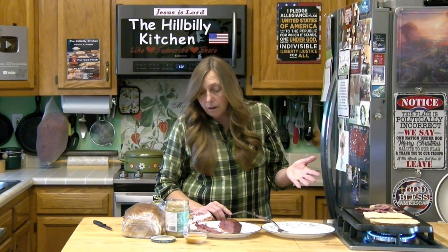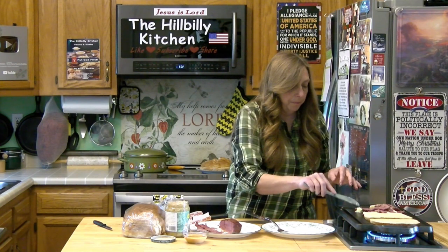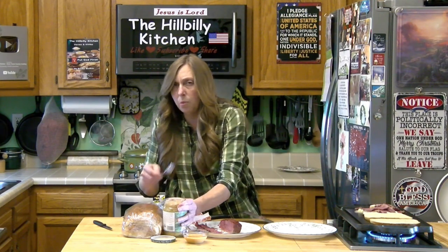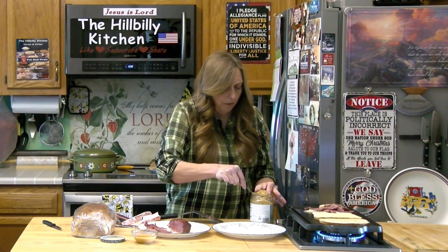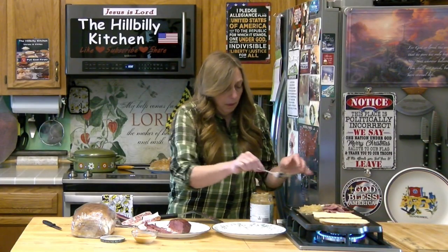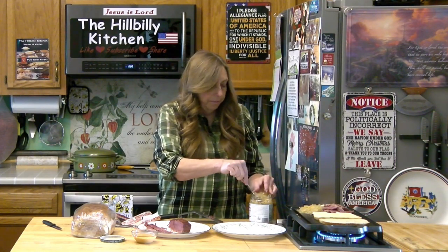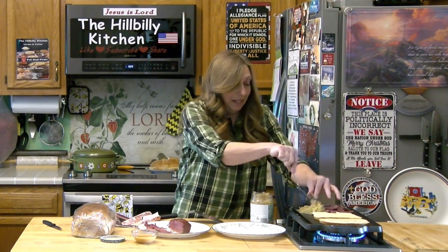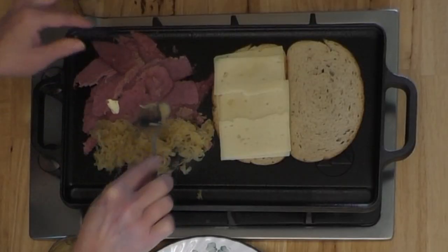We're also going to put our sauerkraut on our grill, and we're definitely going to put a little bit of butter under it. You don't need to drain it, but you do want to kind of scoop it off the top and maybe squeeze a little bit of the juice out as you scoop it on. How much sauerkraut you want is up to you, but after making tens or hundreds of thousands of these things, what we found is that most folks like it with plenty of sauerkraut, and if you don't get plenty on it, folks just don't like it.